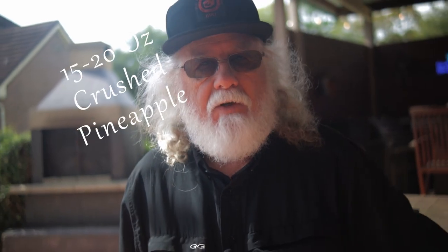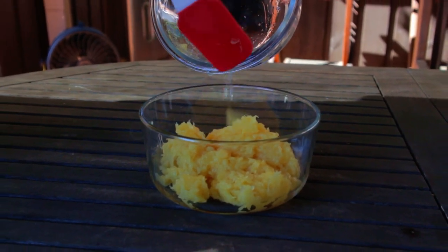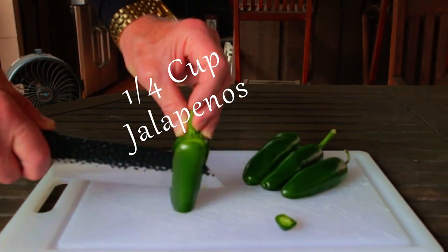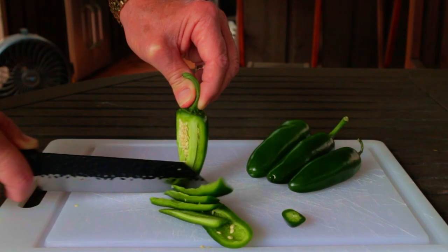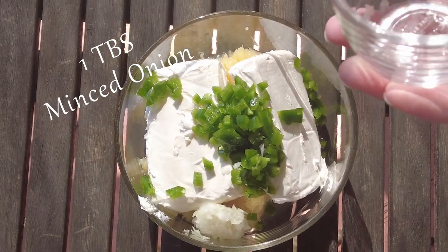Now let's add 15 to 20 ounces of drained crushed pineapple into your mixing bowl, 16 ounces of softened cream cheese, a quarter cup of jalapenos — remove the core and the seeds unless you want to bring the heat — and one tablespoon of minced yellow onion.